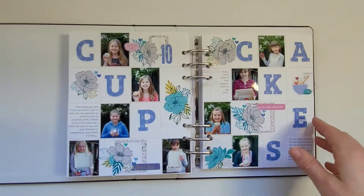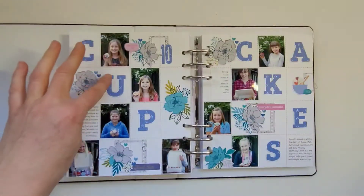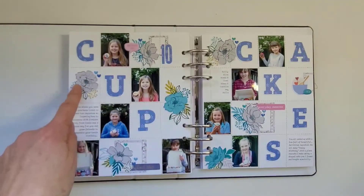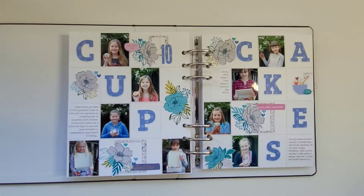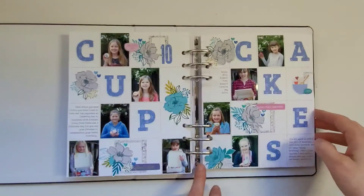This is a big grid page for her 10th birthday — she had a big party with nine friends where they learned how to decorate cupcakes, and I wanted to include a photo of all the girls with their cupcakes. The big letters are cut from Pinkfresh Studio dies, the florals are printables from Freckled Fawn, and the grid itself is just machine stitched.